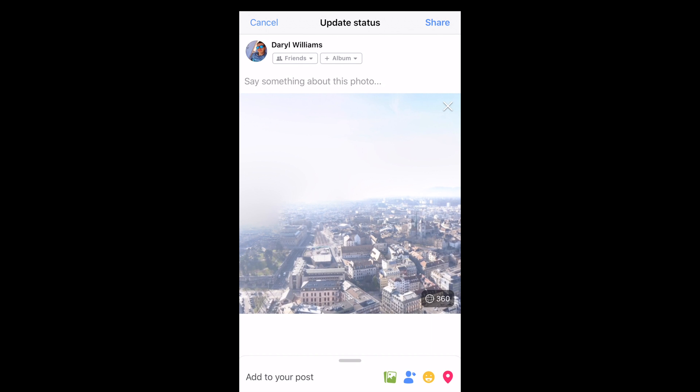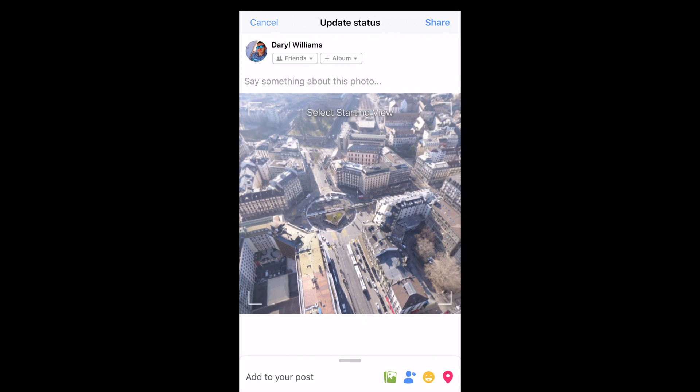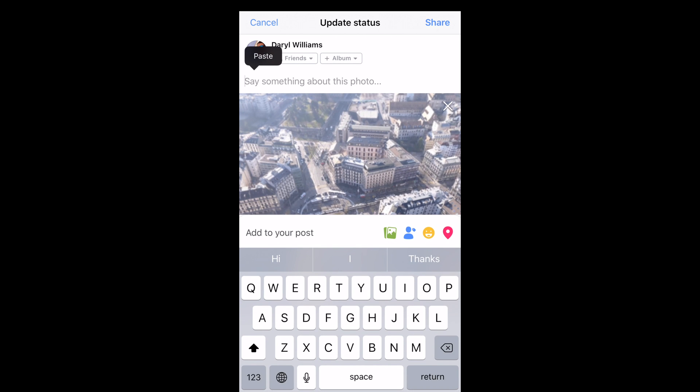Now you can go into Facebook and upload the file you have just saved. It should have the 360 symbol with the little globe on the bottom right. Put a little comment and share.